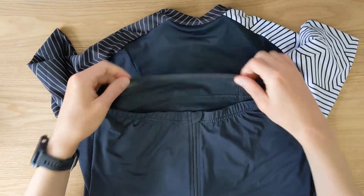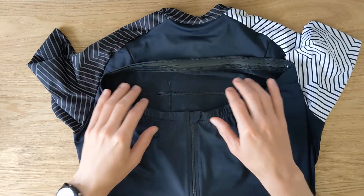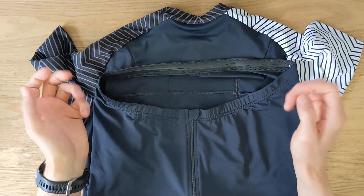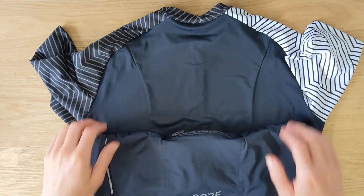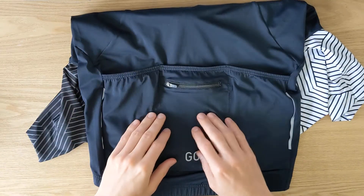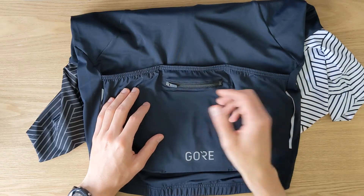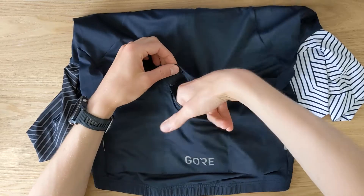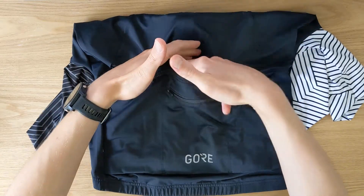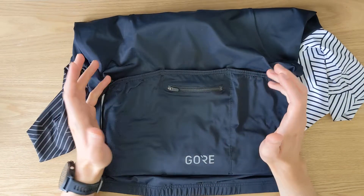On the back side, the jersey is a little bit longer just to cover your lower back and make sure wind doesn't get in. It also has a rubber hem design to keep the jersey from sliding up so it stays securely in place. You get three deep pockets plus an extra security zipped pocket, which I mostly use for keys, money, credit card, or even a phone — it's actually not that small. The middle pocket works well for a pump, and the other pockets can hold food, snacks, a multi-tool, or a spare tube depending on whether you have a saddle bag.